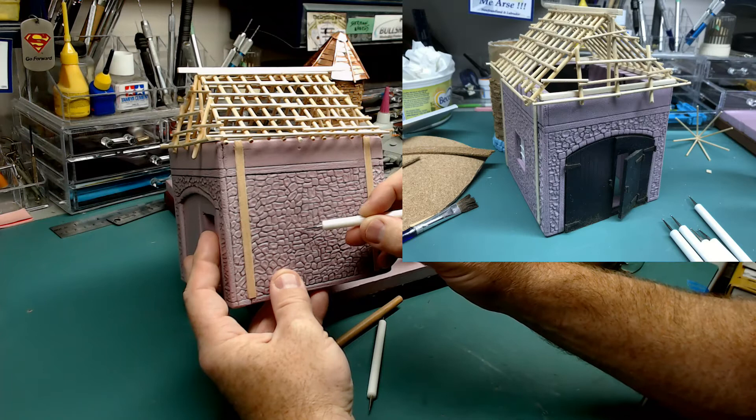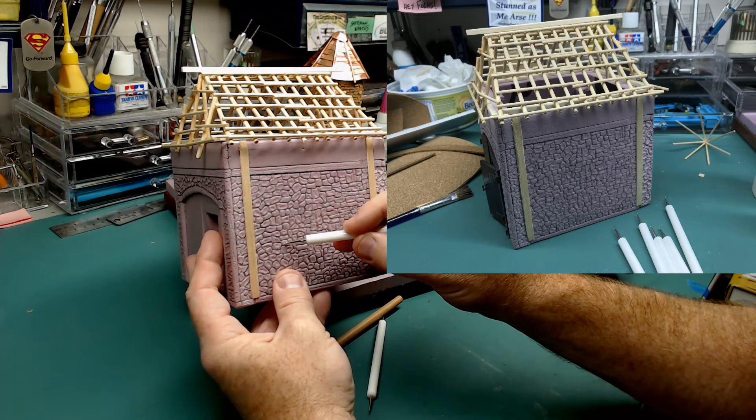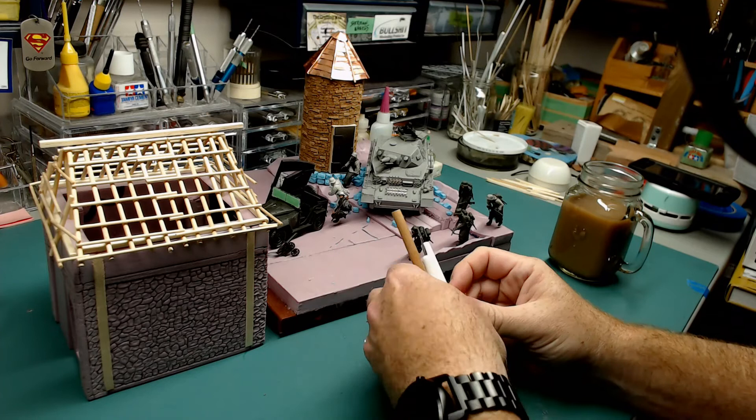I've been doing this for quite a while. When I do stone bridges and stuff like that, it makes them more interesting, and it also makes them take a wash better. It's very time consuming, but you put a good movie on and just kind of get lost in it, so it's not that hard.